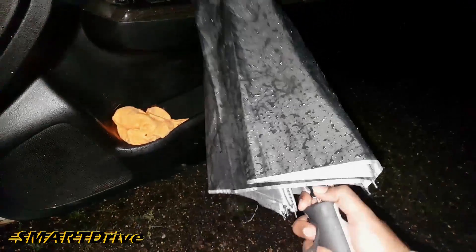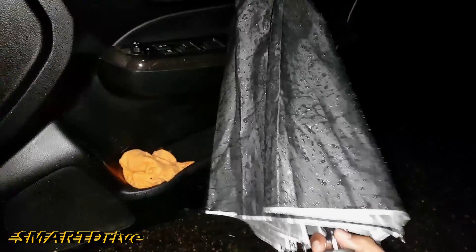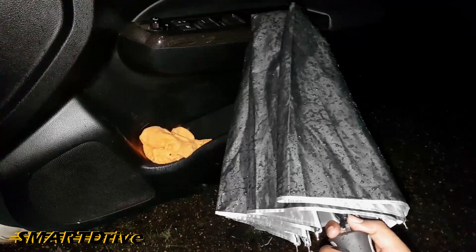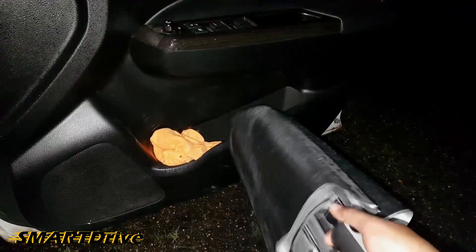Hey friends, this is a common problem on rainy days — you have a wet umbrella and you don't have a proper place to keep it. My honest suggestion is that you can directly keep it in your door compartment.